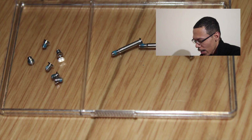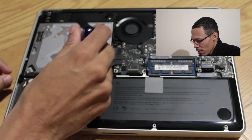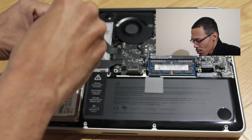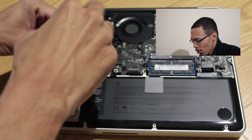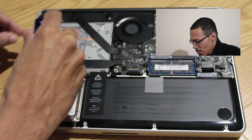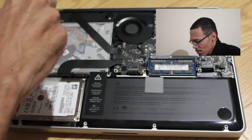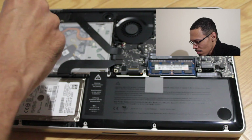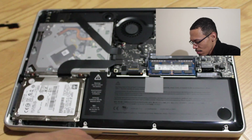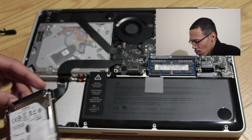Remove all the screws on the back lid and put them in a safe convenient location. Once you have the back lid off, remove the two Phillips screws on the bracket holding the hard drive down. Remove the hard drive and then the connector cable.